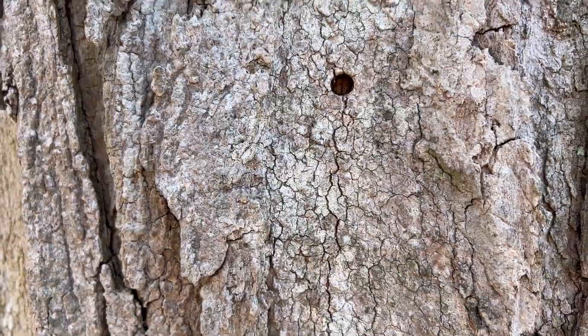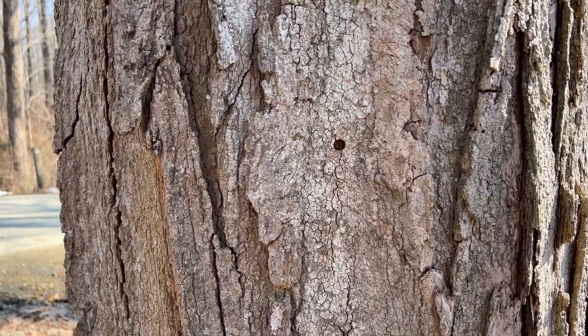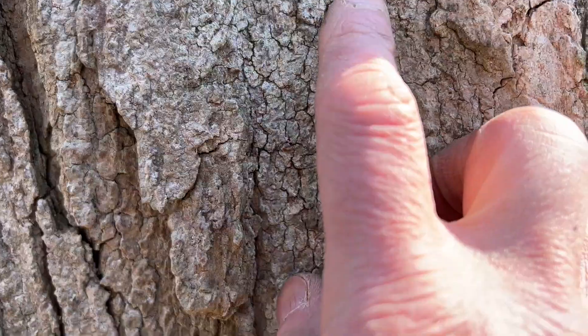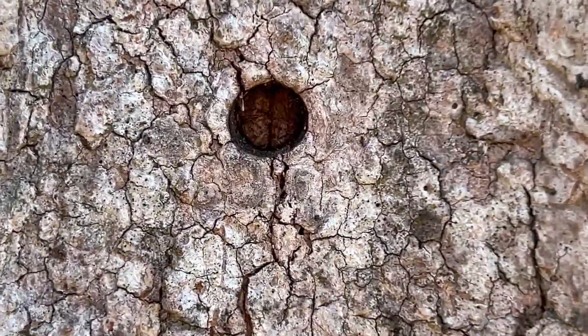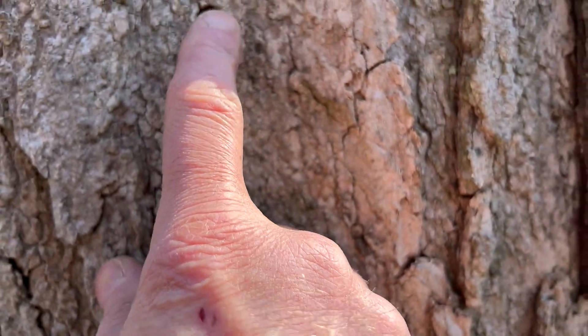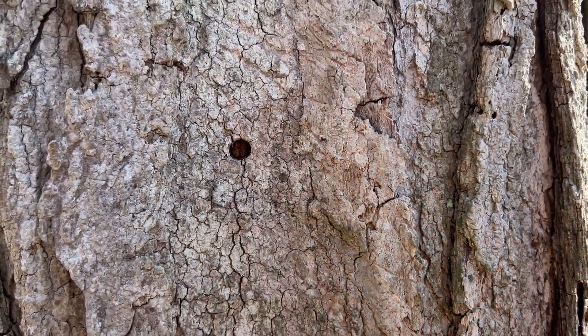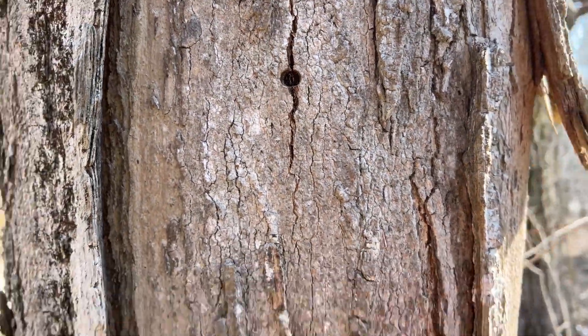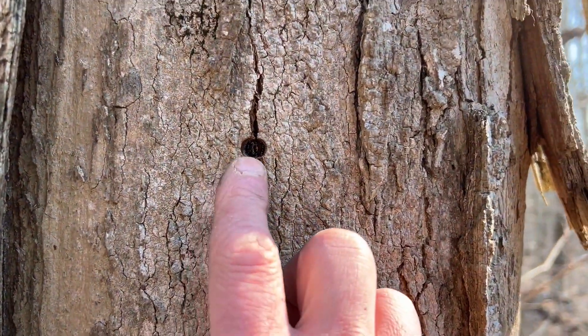Here's what I wanted to show you guys. A lot of people ask: do I plug my tap hole after I pull my spiles? The answer is absolutely no. This is an old tap hole — I don't know if you can see it in there — but that tree has filled it in beautifully. It's going to keep filling it in. That's just bark around it, that's what it should look like. Here's another one a little bit higher on the tree — you can see how much difference there is.